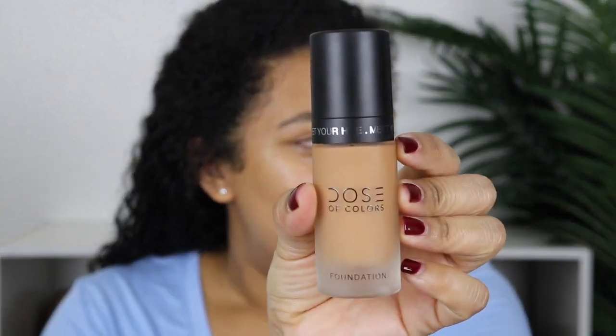Today's video is going to be on the Dose of Colors Meet Your Hue foundation. I am so excited to be trying this. This is in the shade 126 Medium Tan, so this is like a warm, warm undertone foundation. I feel like this will be a pretty decent match, hopefully.